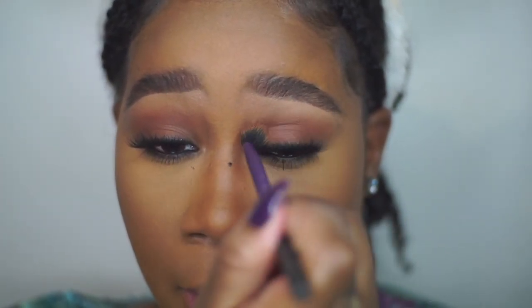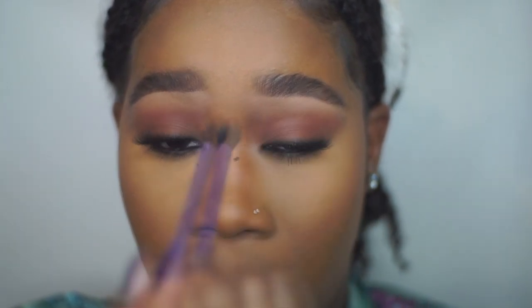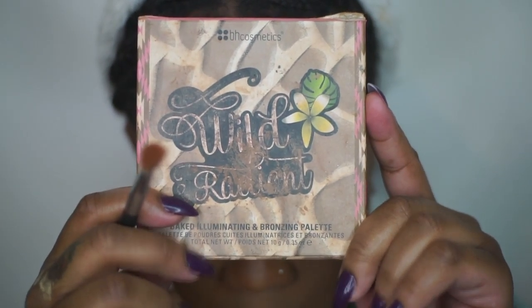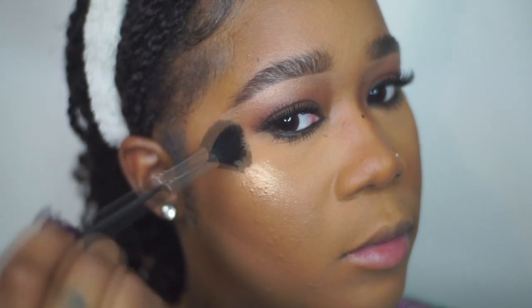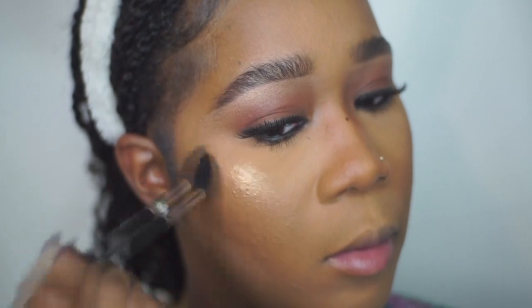I'm going back in with the powder in Blunt to clean up the brows and make the color more of a transition shade. Next I'm going in with my BH Cosmetics Wild and Radiant Illuminating Palette to find a highlight color for my brow bone. It doesn't have to be perfect — this is literally the easiest natural makeup look.